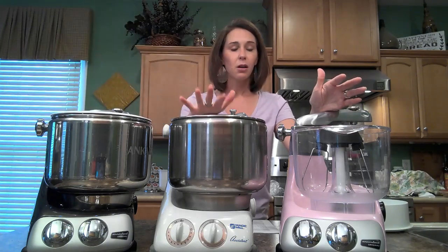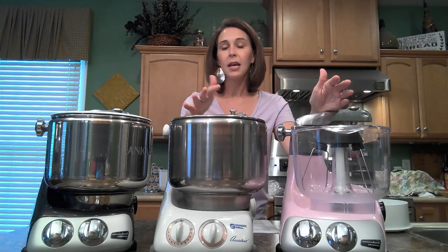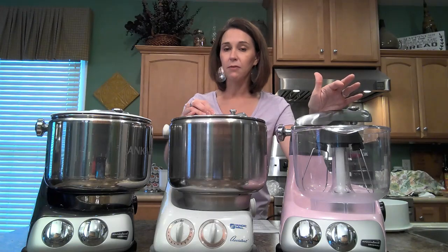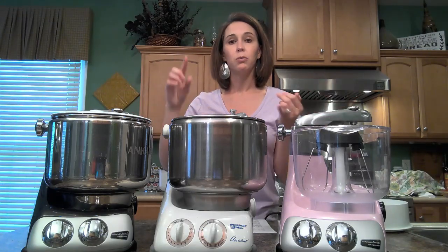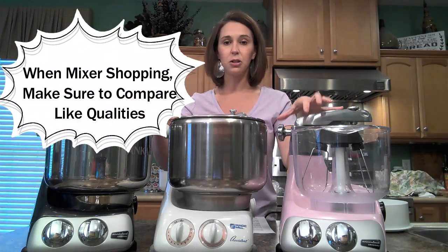I'm going to be talking about wattage in just a minute, but if you're comparing mixers for purchase and you see the wattage listed here and the wattage listed on another mixer, make sure you're also checking into the type of transmission. To properly compare apples to apples, you need to know the wattage and the transmission type. This transmission is belt driven.